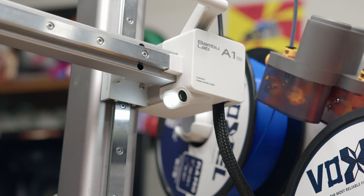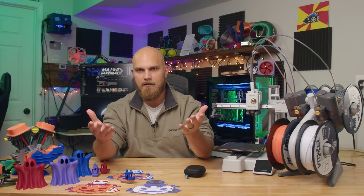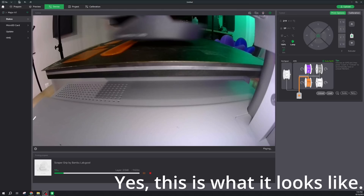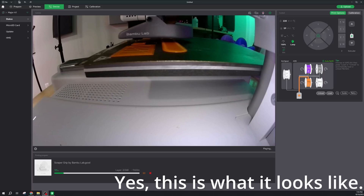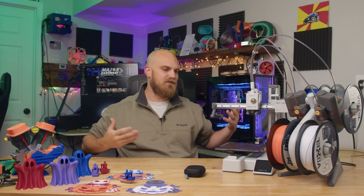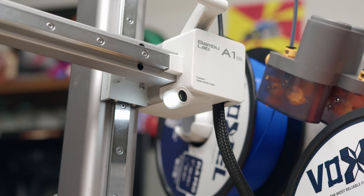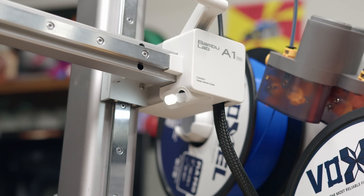The printer comes equipped with a monitoring camera so you can log in from the app on your phone or computer to check on your prints. The frame rate of this camera, if I'm honest, is garbage. There's no spaghetti detection like on the other printers. It can do time lapses, but the frame rate is rough — it's pretty much only usable to just make sure your stuff is still printing. Nice to have, but that's about it. There is a light next to the camera, and a little cover you can rotate to cover the camera if needed.